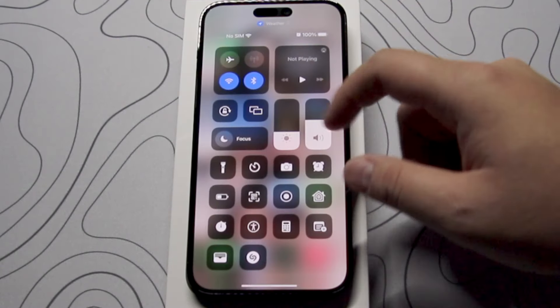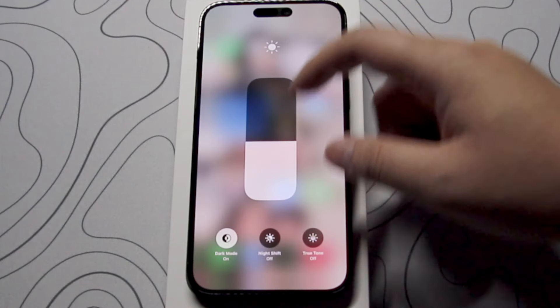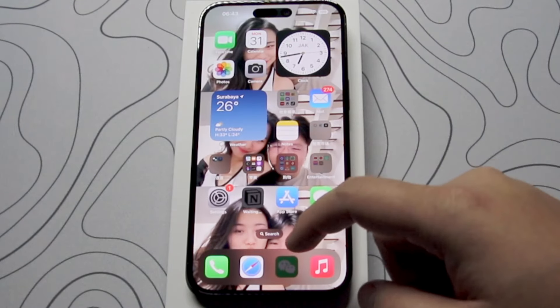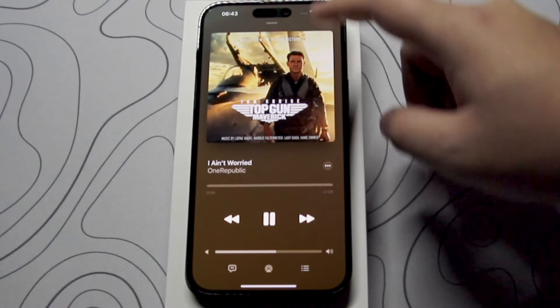Once I use the ProMotion display, I cannot go back to the 60 hertz panel. The screen brightness is also amazing — it can go up to 2000 nits when outdoors with outdoor brightness on. The speakers on this device are also amazing and very rich for a smartphone.